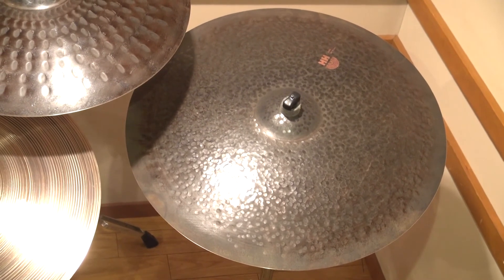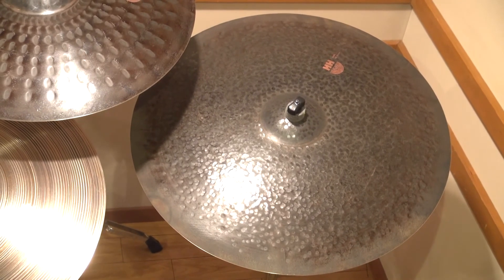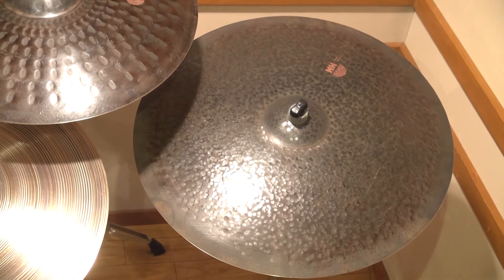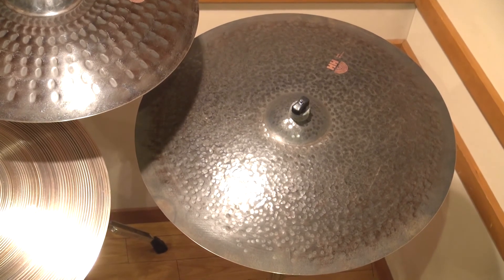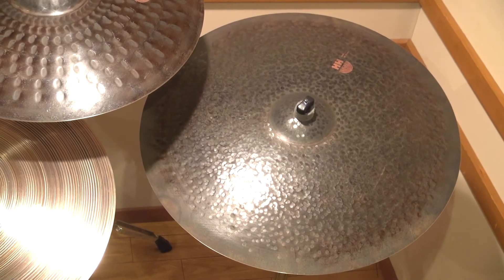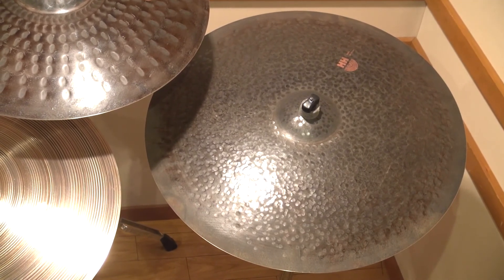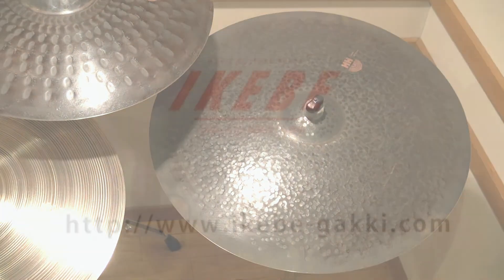重厚な重低音が得られるモデルになっています。全体的に大口径のシンバルではあるんですけども、倍音の乱れが全然なくて、非常に大口径で音程が低くて低音も出ているんですけども、非常に扱いやすいモデルになっていると思います。